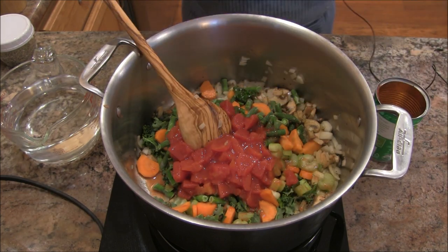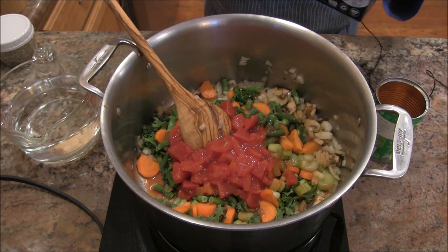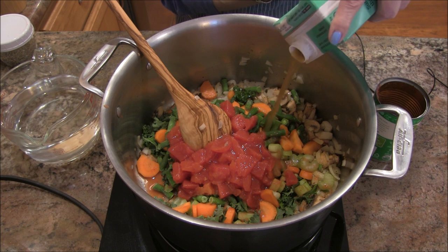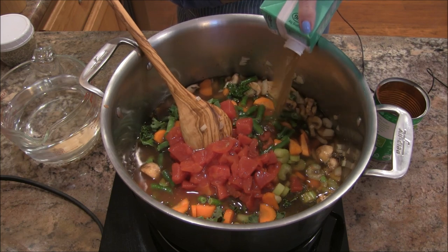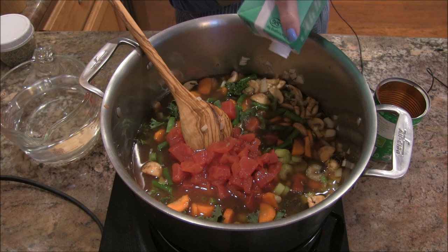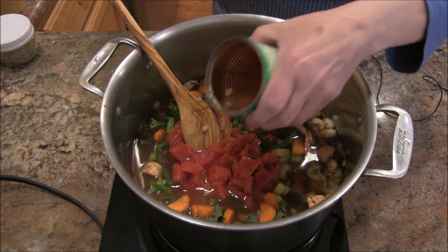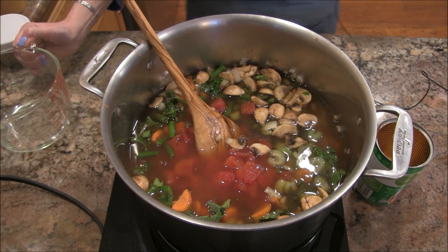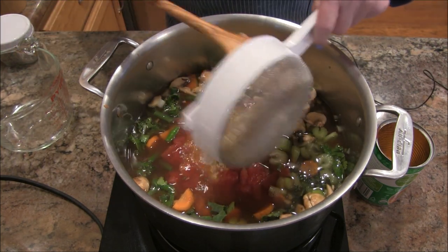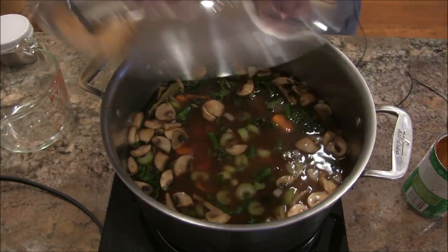I have a no-beef beef broth — it's a new product we're trying. I tasted it and it's not too bad. Unfortunately, Better Than Bouillon doesn't make an organic no-beef broth, so we weren't able to go in that direction. I'm going to add some water, rinse out the can, and altogether between the two it's about seven cups of liquid. Then I'm going to add a cup of rinsed barley.